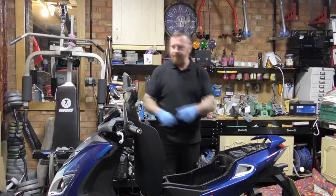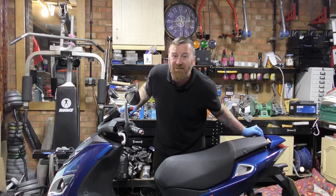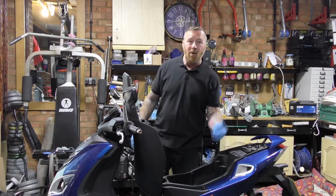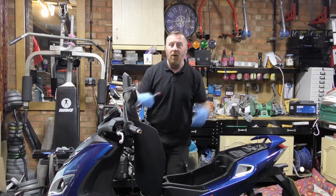Hi, Mark Savage here and welcome to my channel. Speed Fight 4 125 LC - time to get the seat up. It's 10 mil, four bolts, little star shape. Get the cover off, battery disconnect, a few bits, and then we can start looking at the bike.